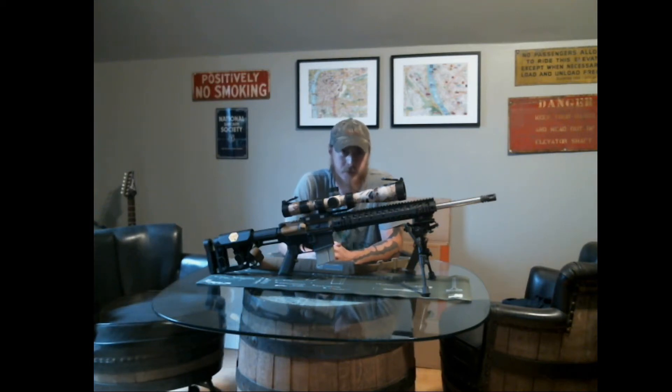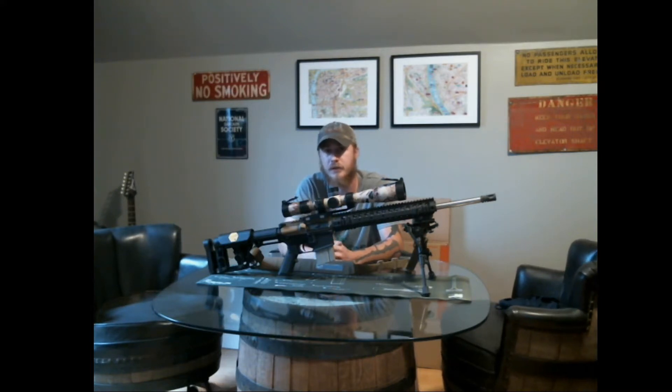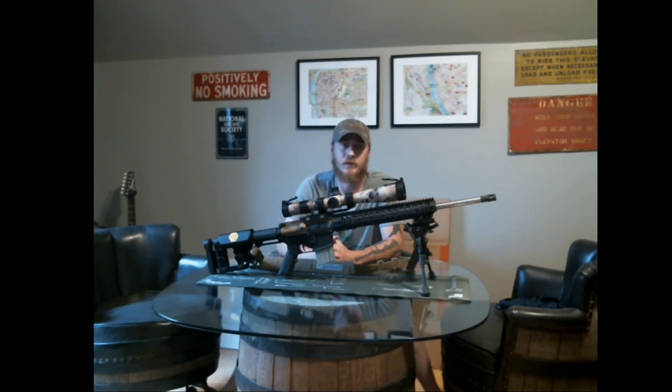Hey guys, thanks for tuning in to another episode of the CGCB podcast. Today I'm recording alone. A few days ago, John went out and filmed his project mini truck — he showed that to you guys, his plans for it and the parts he's using. Today I wanted to give you all an update on one of my projects.